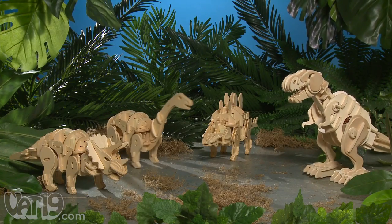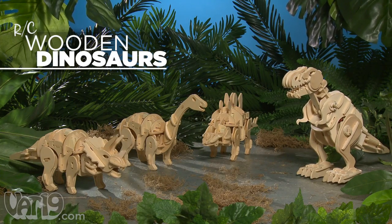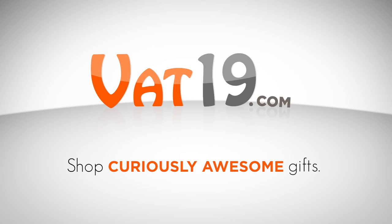So give a gift that'll send their imagination back in time with RC Wooden Dinosaurs. Buy them all at Vat19.com — purveyors of curiously awesome products.